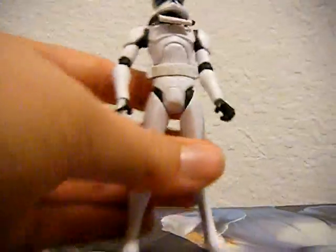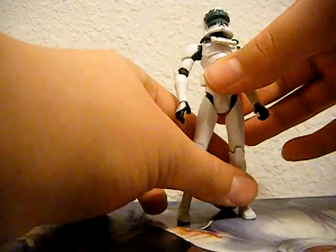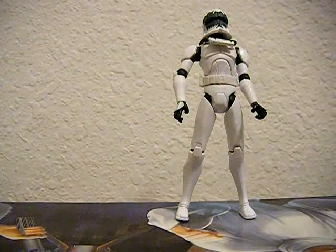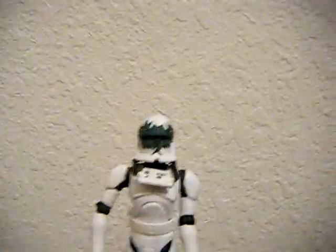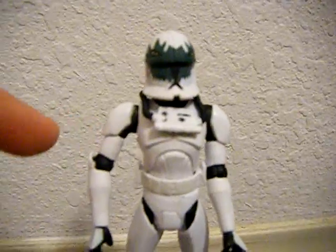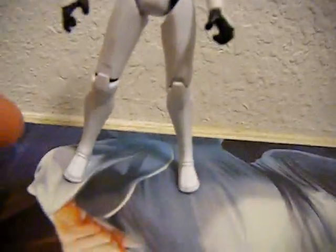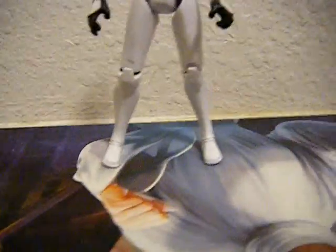Now let's get on to the articulation of this Clone Trooper. Just like any other Clone Trooper, he shares the same sculpt, which is a fairly good sculpt — I have nothing wrong with it. He does have a ball joint with the head, ball hinged shoulders, ball hinged elbows, swivel wrists, swivel hips, swivel waist, ball hinged knees, and no articulation in the ankles, which is my main complaint about this figure.